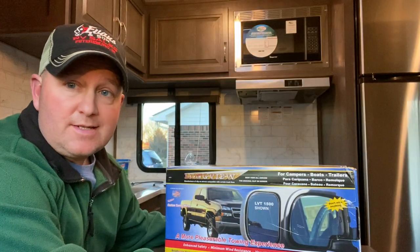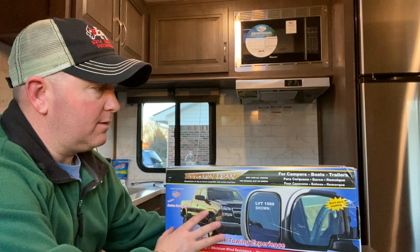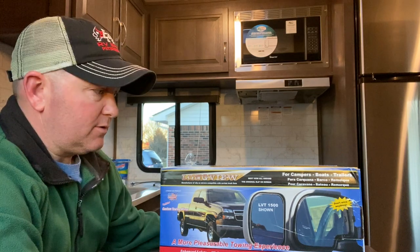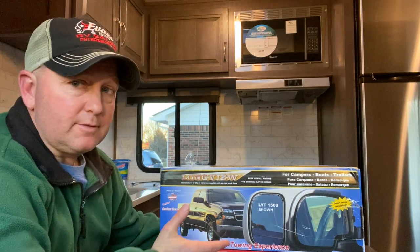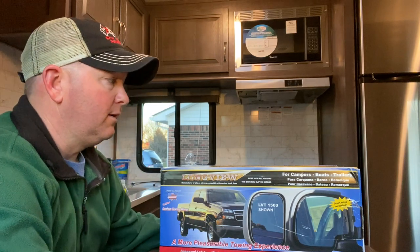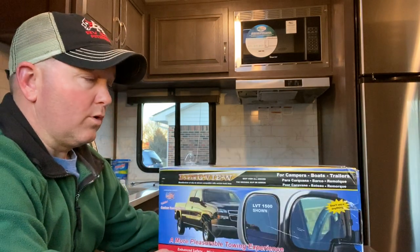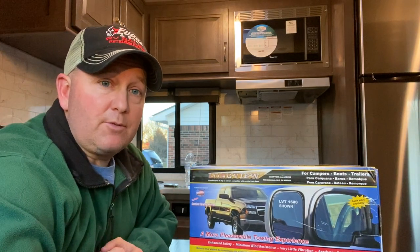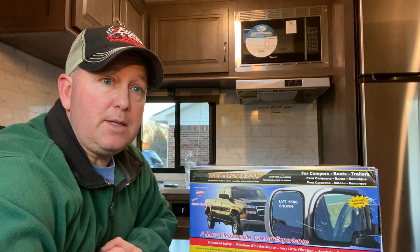That was a super easy install and these were $67 online. Super simple to mount them and take them off in two minutes. We're going to leave out and have a shakedown trip with all the upgrades we've done on the travel trailer over the winter and the tow vehicle — we've done the TPMS system for the RV and mirrors for the tow vehicle so we can see better.